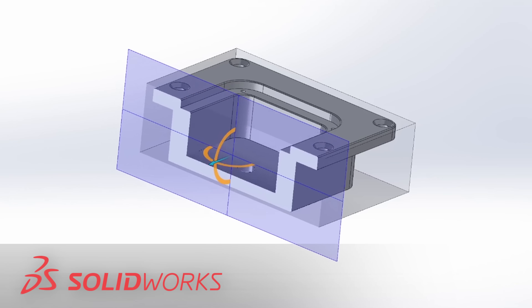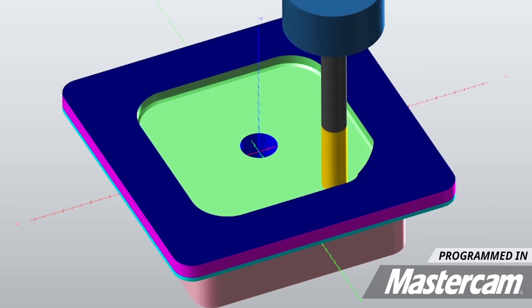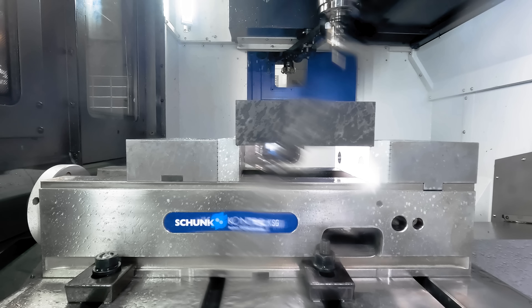Take a look at our finished part here. For those of you that process materials like this on a regular basis, let me know down in the comments how long you think it's gonna take us to process this part complete, and whoever gets closest to the correct time will get their comment pinned.